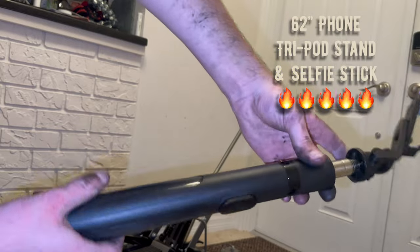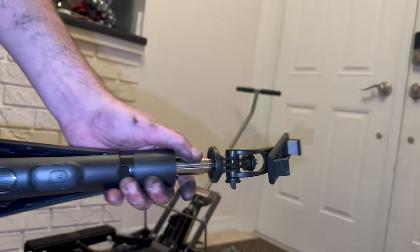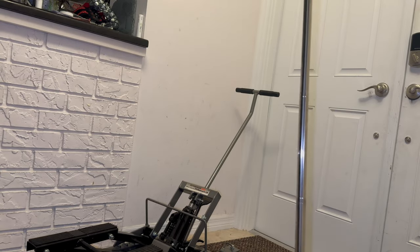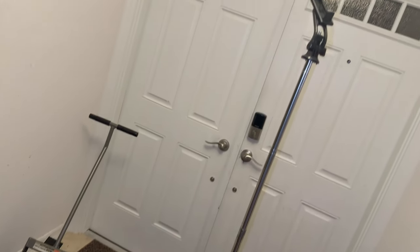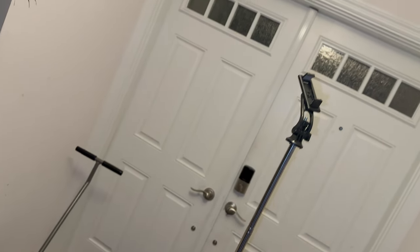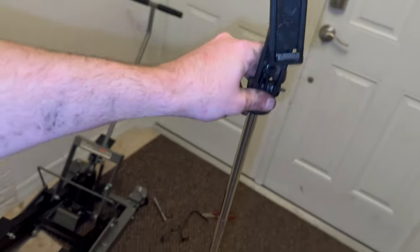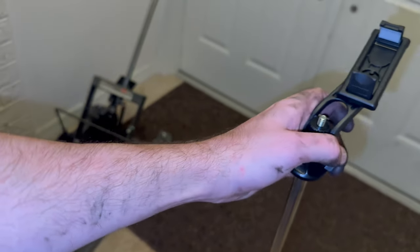Sorry about my dirty hands. It goes all the way down like that — fits any phone you want. Boom, tripod — any size you want, goes all the way to 62 millimeters, or 62 inches — it goes up to my face, man. Depending on what size you need, you can also angle it and tighten this to stop it from angling where you want it.